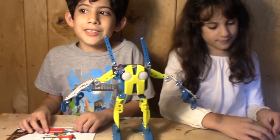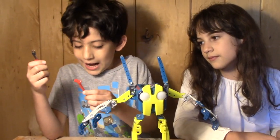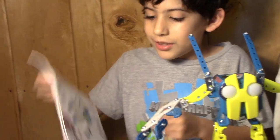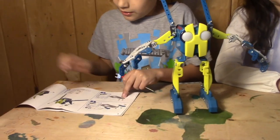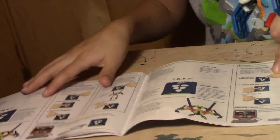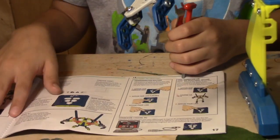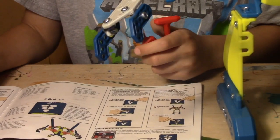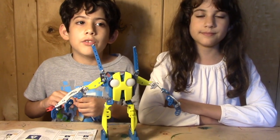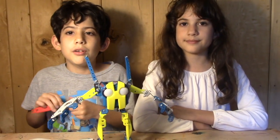The kit provides everything you need to build with. This is a wrench and this is an Allen wrench. You get instructions here to build it and how to actually work it too. You can program it — we downloaded the programming program on our computer. It's pretty easy to program.